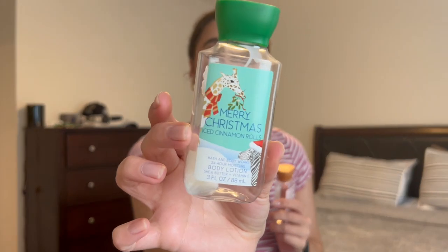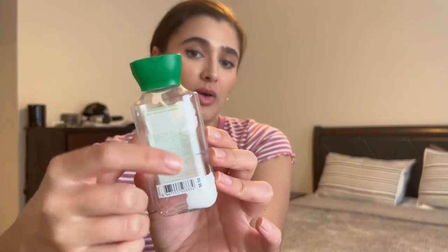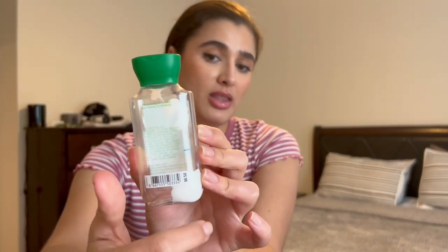I also finished off two mini body care items. The first one is Merry Christmas Iced Cinnamon Rolls. Here are my progress lines — I started it unused a month ago, made some progress each month, and then finished it off. I'm not impressed with this scent; it wasn't anything great and I would not pick it up again. It had a slight cinnamon tinge but honestly it just smelled like lotion — nothing special.